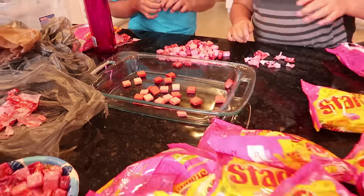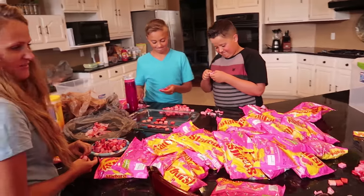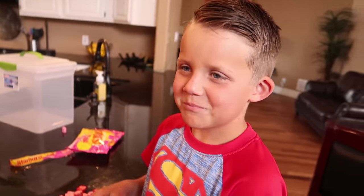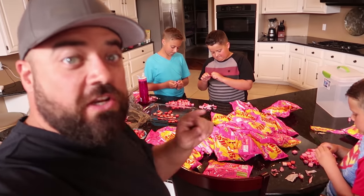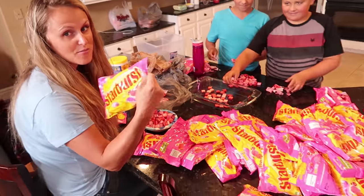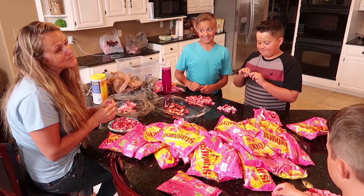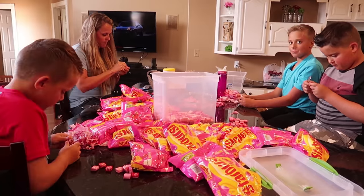We got all reds but we're gonna do a giant pink one because everybody knows that pink is the best flavor, right? Is that your favorite flavor - the pinks? Out of all the different flavors of Starburst candies, what is your favorite color or flavor? Let us know down in the comments below! We cleaned out three different stores of pink Starbursts, so whoever's going to those stores today might be a little disappointed. Too bad for you!